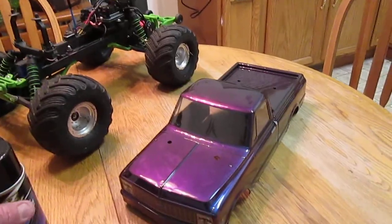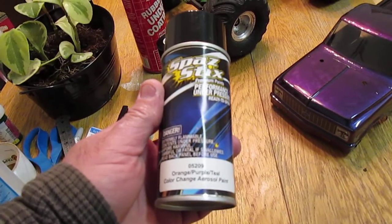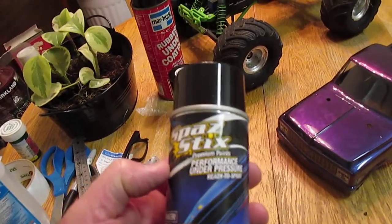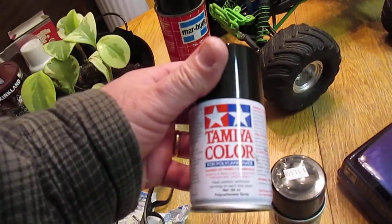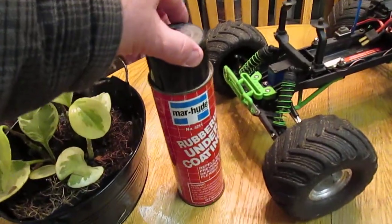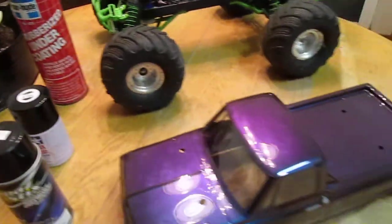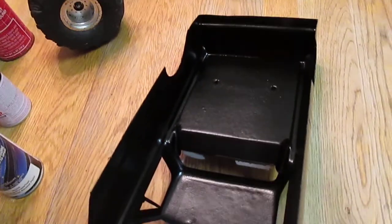Back in the day this is the paint I used — it's called Spaz Stix, part number 05209. It's an orange/purple/teal color-change aerosol paint. I got it at my local hobby store. I used Tamiya color black to cover the bottom, and then I put a rubber undercoating underneath it to protect the body. We'll see how that works — I've never done it like that before, but I was reading some things on YouTube and saw some other people doing it. It's kind of like a rhino liner type idea.